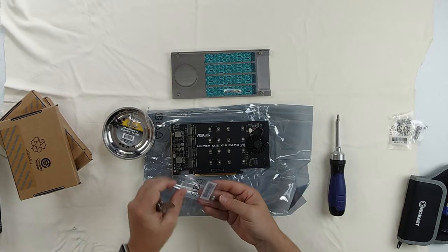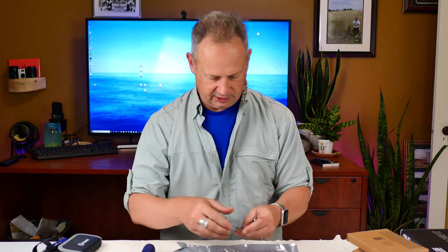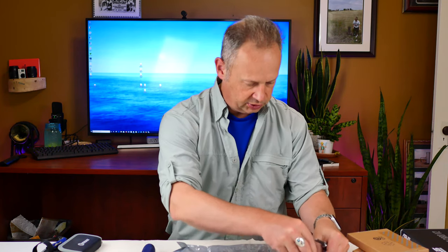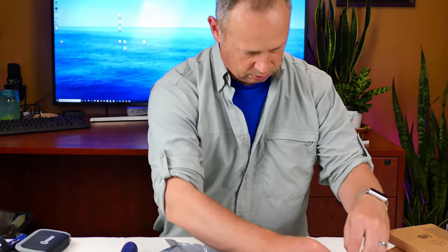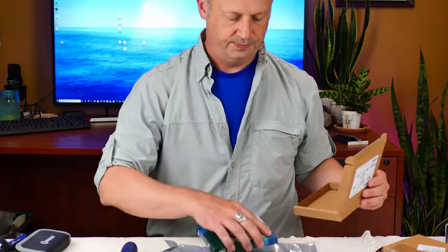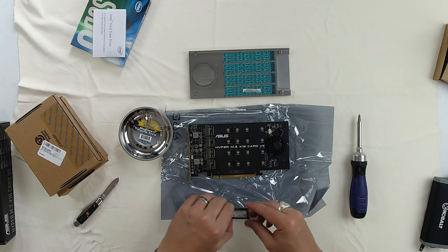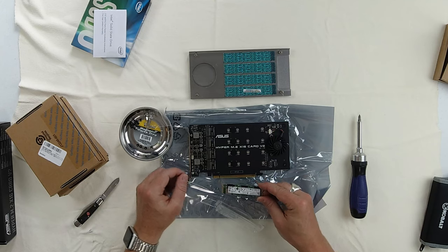They sent the standoff and connector screw in four little baggies, so we're going to open all four of those and put them in our tray. We'll probably start with slot number one.